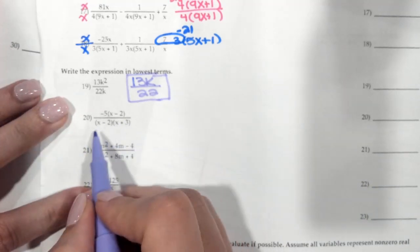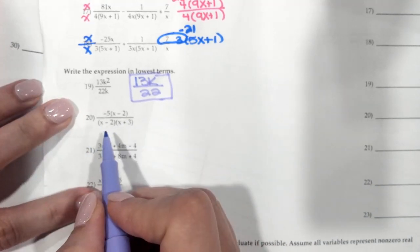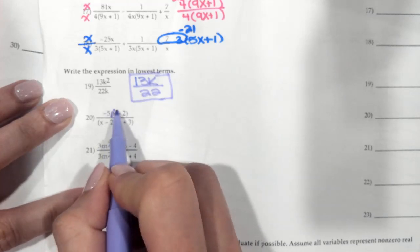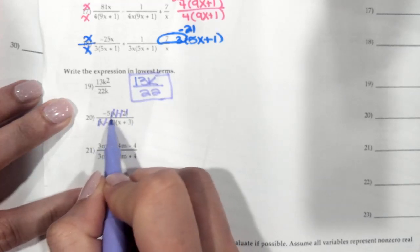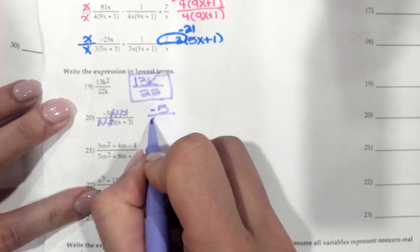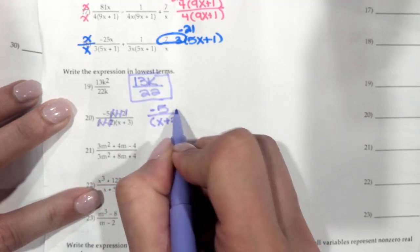This one is already factored for us, so all you're doing is looking for any of those factors that can simplify to 1. So this (x minus 2) and this (x minus 2) do. So you're left with a negative 5 on top and an (x plus 3) on the bottom.